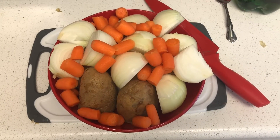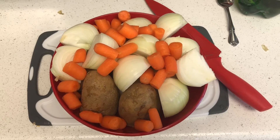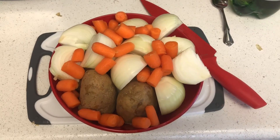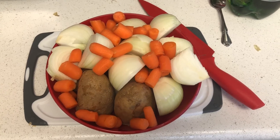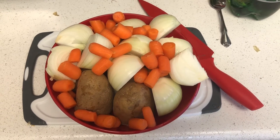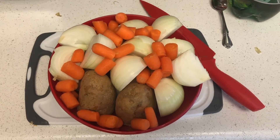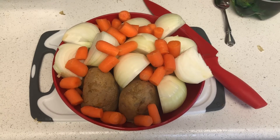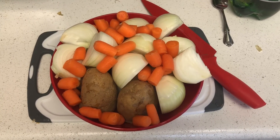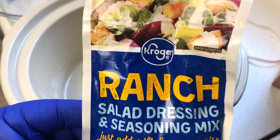I've cut the carrots in half, the onions into four pieces, and the potatoes in half. We'll see how the potatoes turn out — they're probably too large but we'll test it. I like to do that when I cook and see how it turns out. The rest of them should be good, and I'll layer them through the crock pot and spread them around.